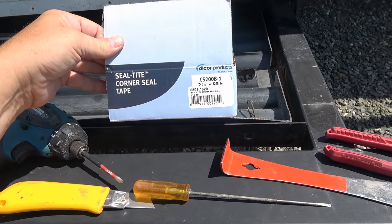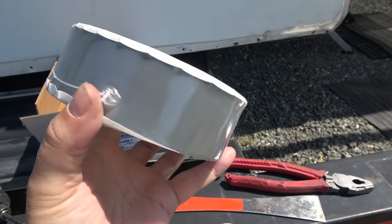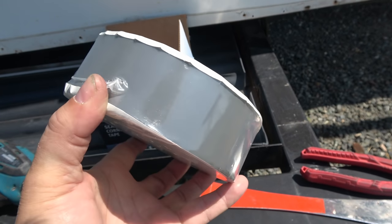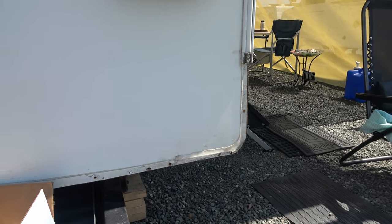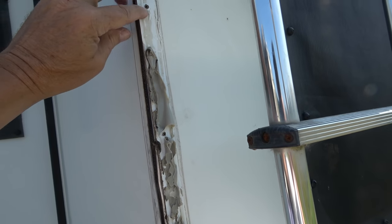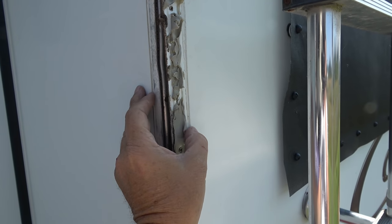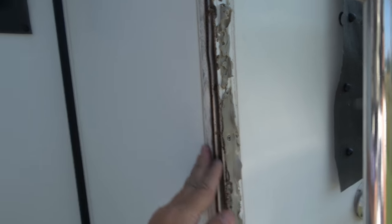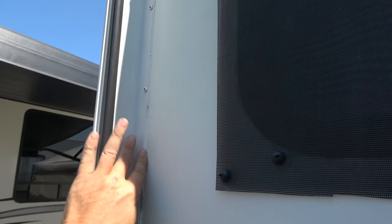For resealing I'm going to use this stuff called Seal Tight corner seal tape — it's a Dicor product. What you do is apply that to the corner bead after you get it all cleaned up and restapled. I'm actually going to screw it back in rather than use those staples. Then I'll put this tape on that corner and also cover it with butyl tape. Let me show you what they had in there — butyl tape, which helps to seal the screw holes. Then I'll finish the edges with some non-sag sealant. Lippard is sending me out some of their Alpha Systems non-sag sealant to try — I used it on the flashing when I did the slide job and it worked really well.